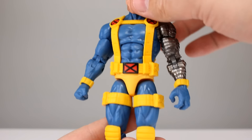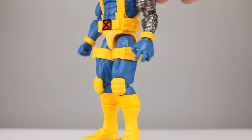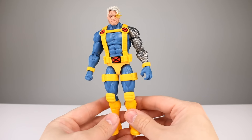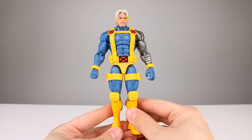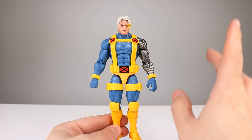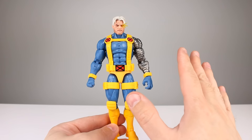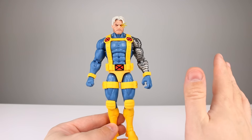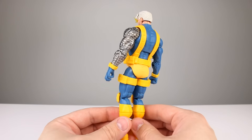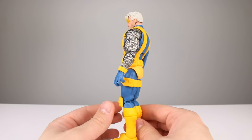Despite the head being slightly big, the legs definitely don't go with the body as well as I'd like, but aesthetically for Marvel Legends it's very pleasing and a welcomed addition. I'm going to give this guy, for Marvel Legends, a nine out of ten. That's strong — there are a lot of caveats — but most Marvel Legends are really bad, so this is a really good one comparatively.